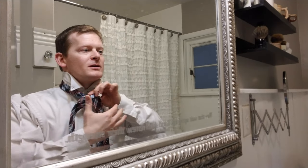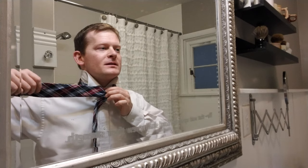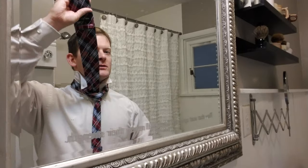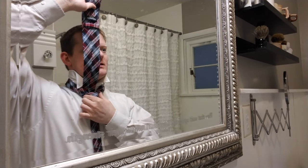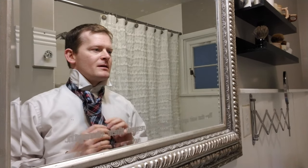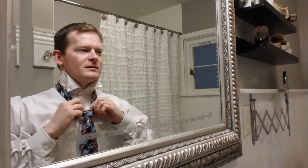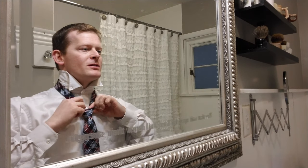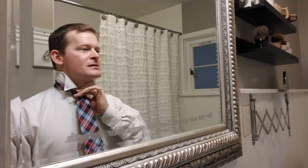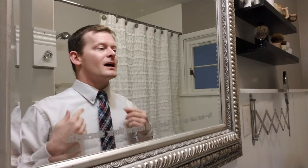Pull it down so it looks like this, and then again holding that big side you just wrap it around so it looks like this, and then tuck it under and then pull it through so it looks like this. Then you see this little V that you formed — you just tuck that sucker in, pull it tight, and if you need to adjust the V here you can just kind of pull the sides.